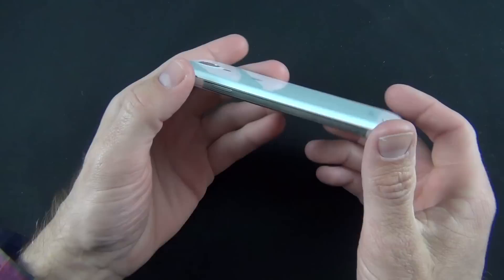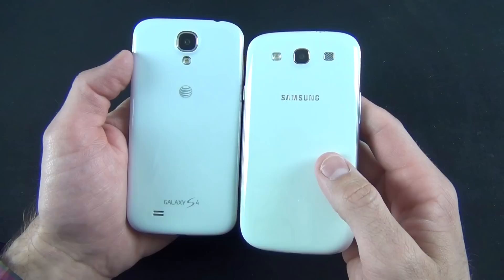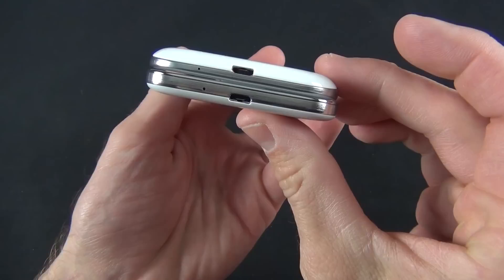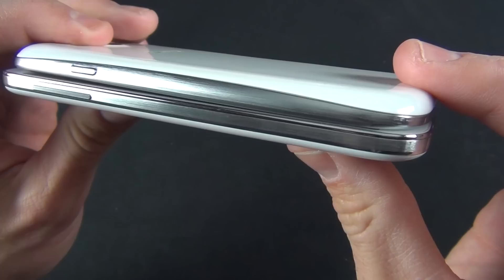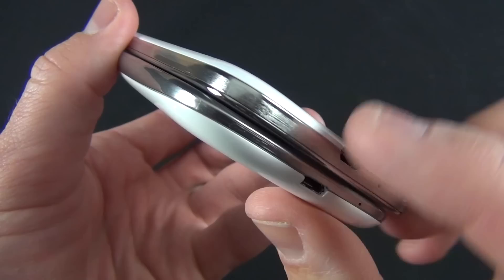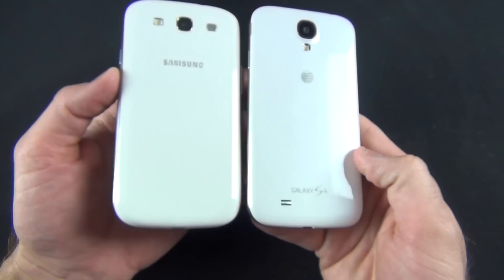Taking a look at the design of the Galaxy S4, it's pretty familiar territory. What really strikes me is just how light this phone is — about 5 grams lighter than the Galaxy S3. It's very similar in its overall footprint. Holding them side by side, the footprint is very similar. The Galaxy S4 is slightly thinner and slightly taller than the Galaxy S3, and a little bit blockier with more squared corners.